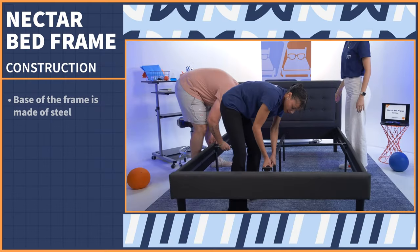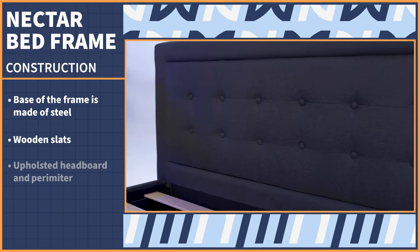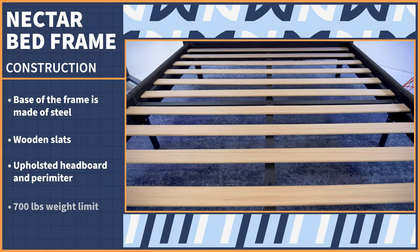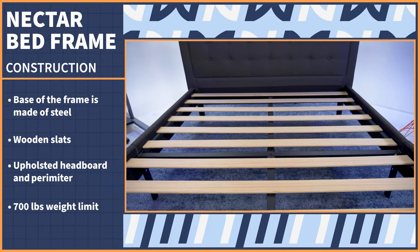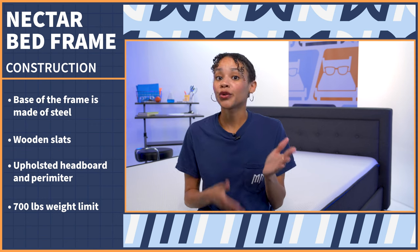One of the biggest draws of this bed frame is that it's honestly gorgeous. The base of the frame is made of steel while the slats are wooden, and then the headboard and the perimeter is upholstered with fabric. It is important to note this bed frame has a 700 pound weight limit, and this includes the mattress. So be aware of that when you're considering the frame for both you and your partner.